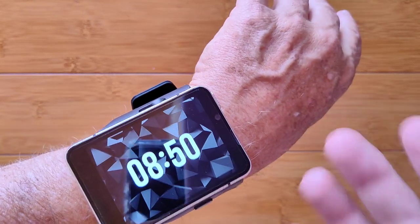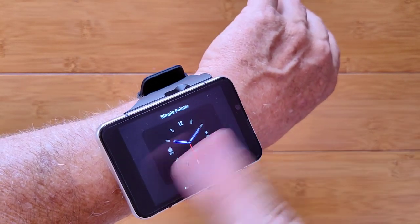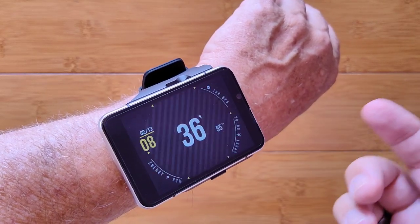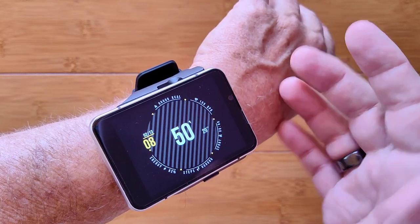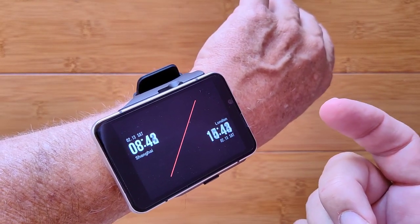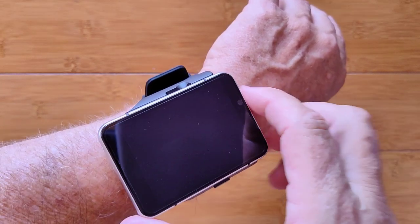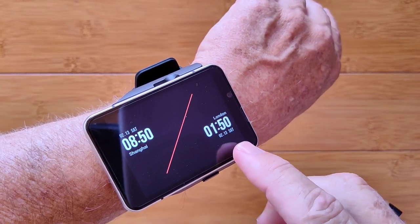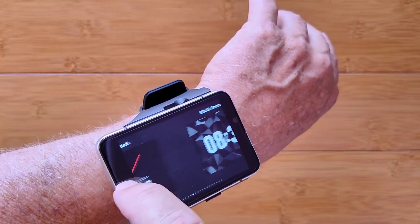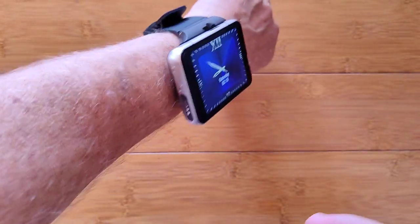There are a few watch faces in here. There's a circular one, a nice digital one, and others that expand bigger — it's a round face on a square watch, which is a bit different. One interesting face shows your local time and lets you select another time zone to display below. Once you're synced to internet time, it'll be accurate. There's also a nice blue watch face.